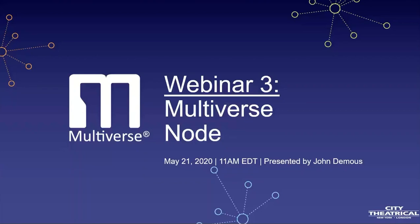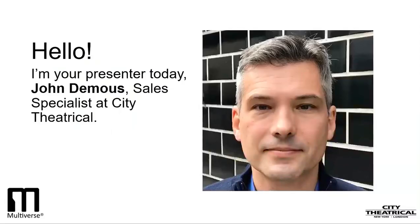We welcome everyone joining us today from around the world for the third webinar in our Multiverse Webinar Series. Today's webinar will be on the Multiverse Node. I'm John DeMoose of City Theatrical, and I'll be your presenter today.